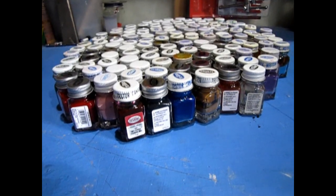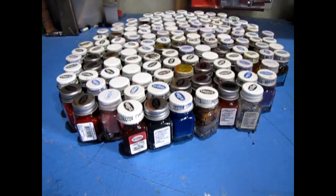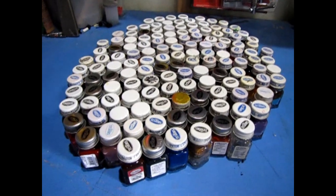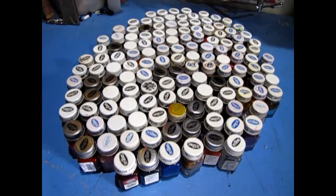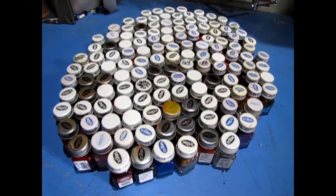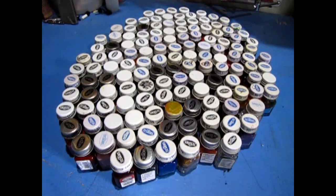Here we have a collection of the Tester Square Bottles. This is both mine and my dad's collection combined, and I have inherited my dad's collection after he passed away, so this is basically what I have for Tester Square Bottle enamels.